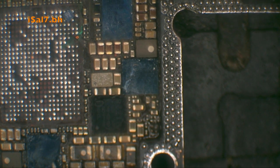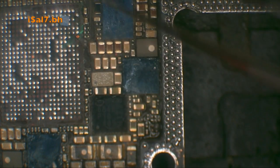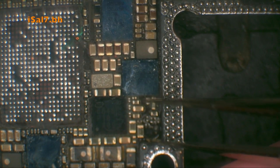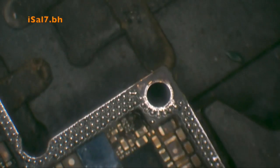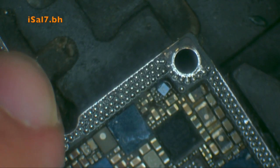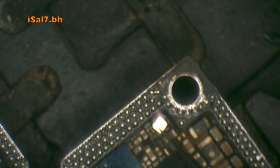I will eventually buy an EEPROM programmer, which you really need to have for the assortment of iPhones. As you can see, I'm turning the board to get the right angle. The airflow was high and I think I blew it off again and eventually found it.